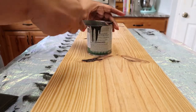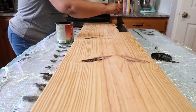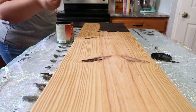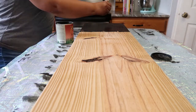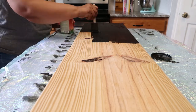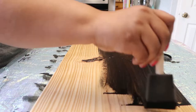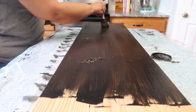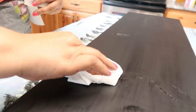Here you can see me painting the piece of wood. That General Finishes milk paint is really, really good — if your area has this brand of milk paint, I suggest using it. I'm just going to blot these knots with a paper towel to pick up some of the extra paint.